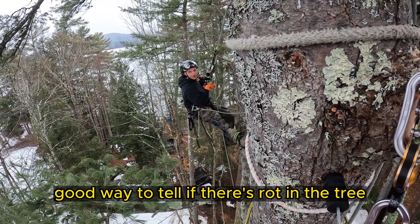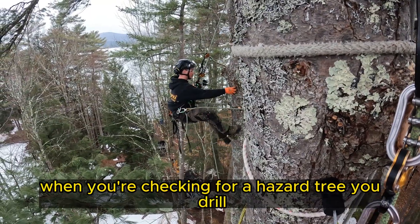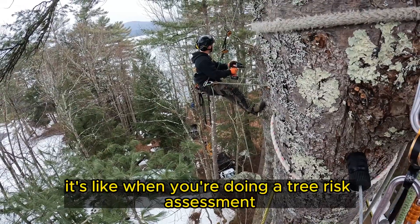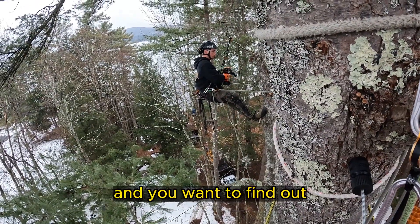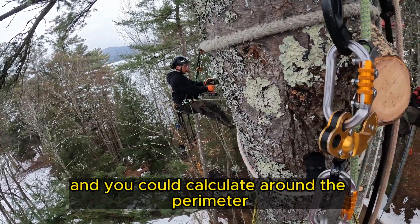Good way to tell if there's rot in the tree — that's what you usually do when you check for a hazard tree, you drill. It's like when you're doing a tree risk assessment and you want to find out how much sound wood there is: you triangulate, do three holes, and you can calculate around the perimeter.